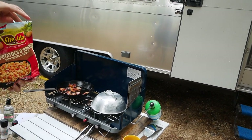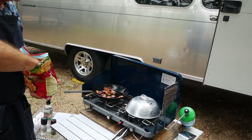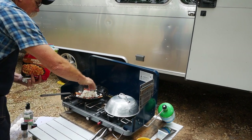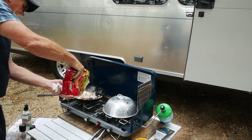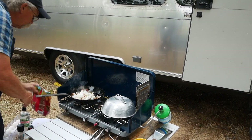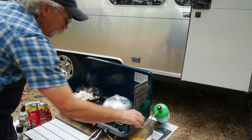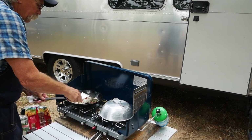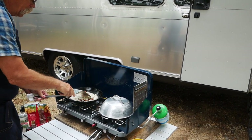Now this is where you have to be really careful — we use these O'Brien hash browns, they're frozen. So now we're going to put some in here and use the grease in there. You've got a little bit of moisture from the frozen potatoes, so you have to be careful. Then we're going to get these all browned up.